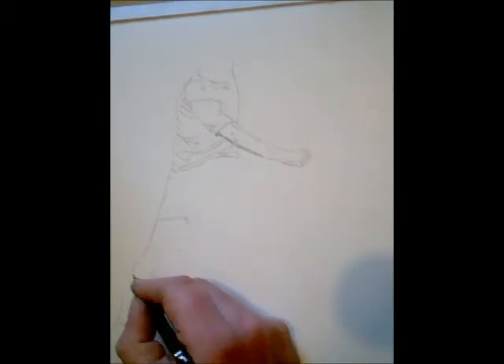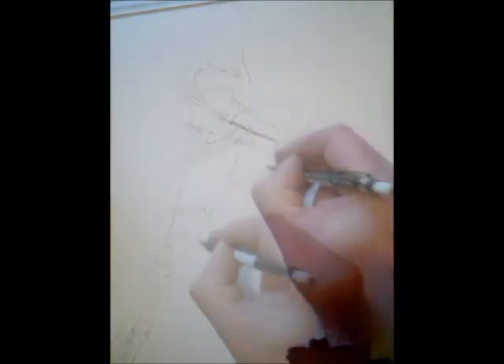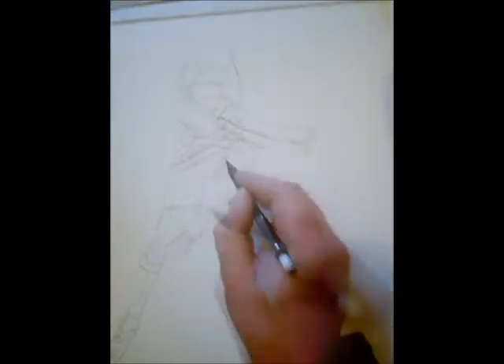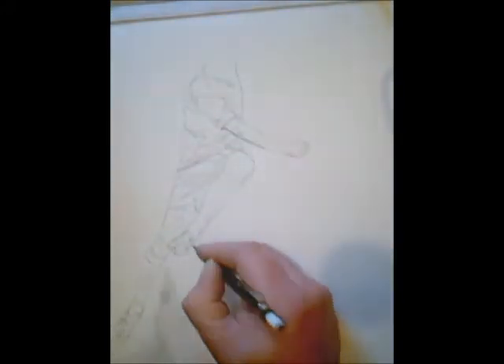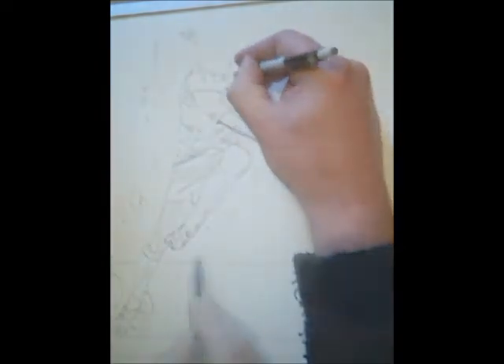I'm just doing the outline first. I use a very soft pencil at this stage, just finishing the outline there. Reminds me of Shearer, the way he sweetly connects with the ball.